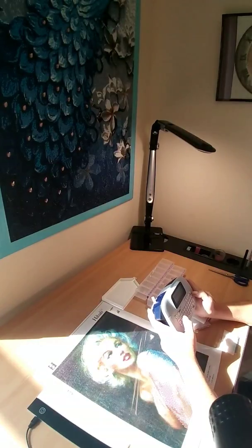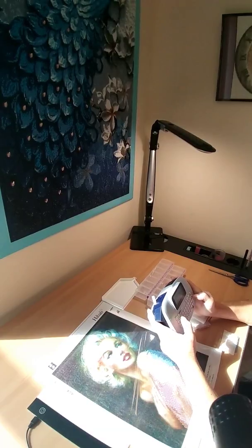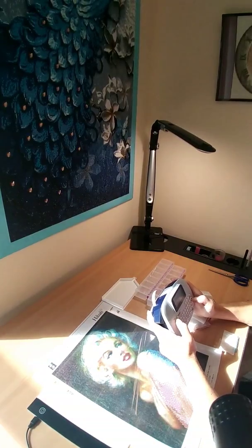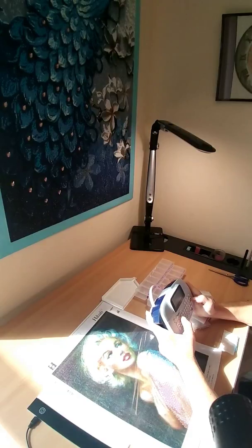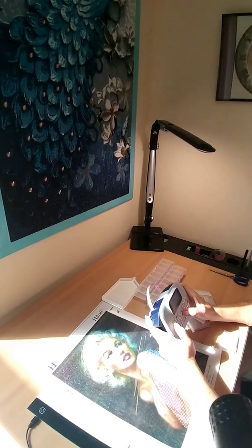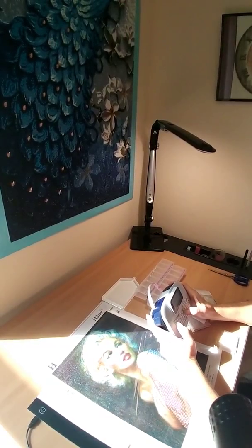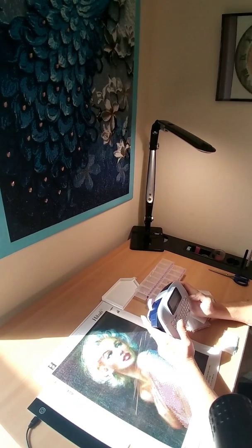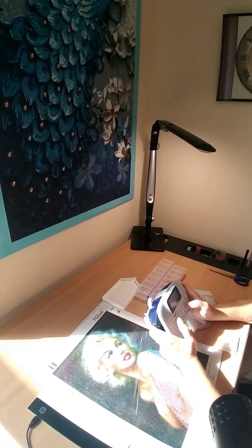I love this label maker. I got it for Christmas and I love it. Good thing I can count to twelve! So I was listening to a couple of YouTubers yesterday and I came across an interesting topic.